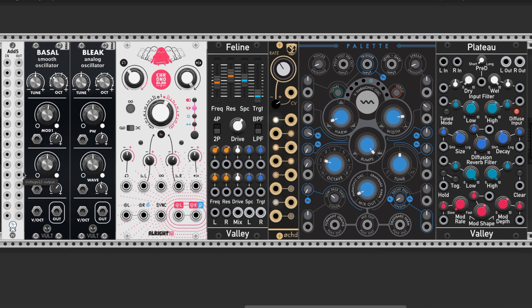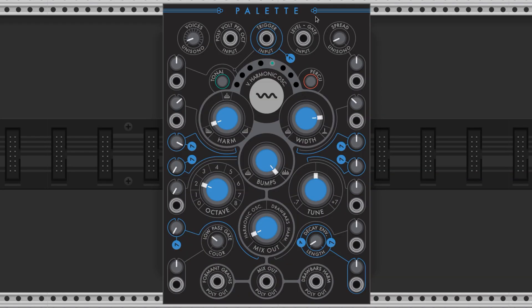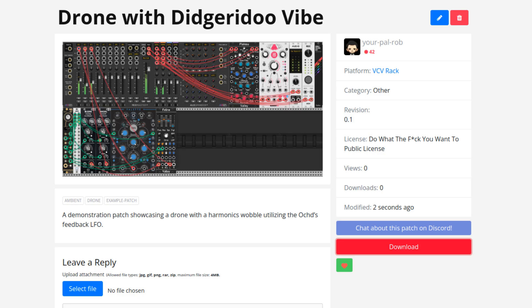We're making a drone with a didgeridoo vibe using these 8 modules. The star of this show is the Palette by Atelier. There's a link to a patch storage where you can download this patch in the description if you'd like to mess with it.